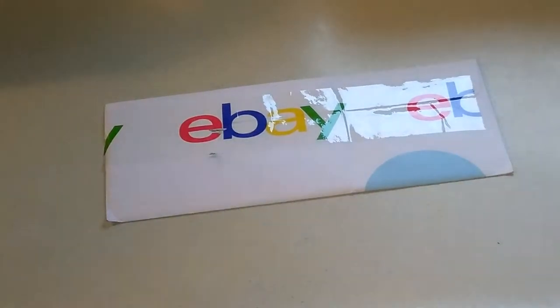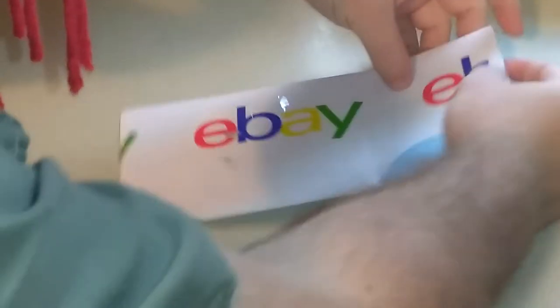Josh here from Joe and Josh with Sis Joe from Reviews. Today I got something new — yeah, it's going to be a review. I bought this from eBay. It is an iron-on of an eagle.